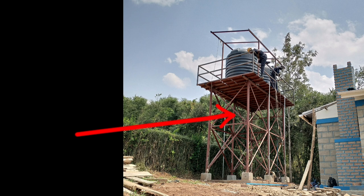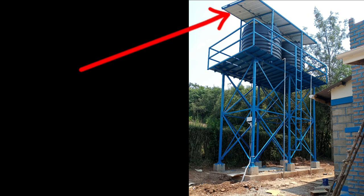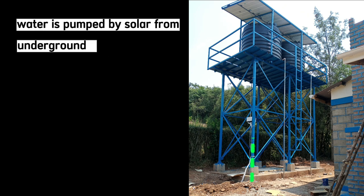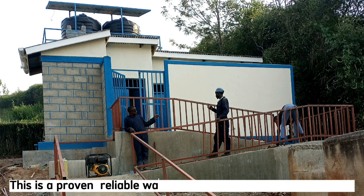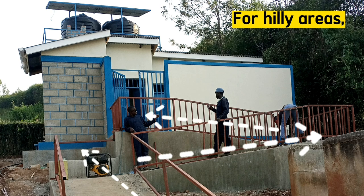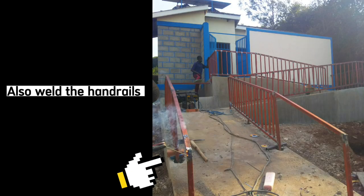You may also consider building a solar-powered water well pump with a steel stand tank tower. First build the steel stand and include a solar rack on top, then install the solar panels. These solar panels will pump water from underground to the water tanks, then from the water tanks for use in the pit latrines. This is a proven reliable way of having water available at all times. In case you are building a pit latrine in a hilly area, be sure to alternate this ramp to make it easy for the disabled to access, and weld handrails to act as supports.